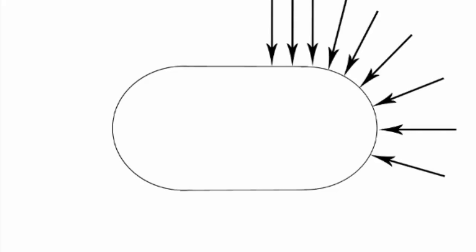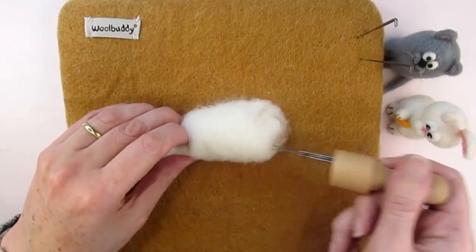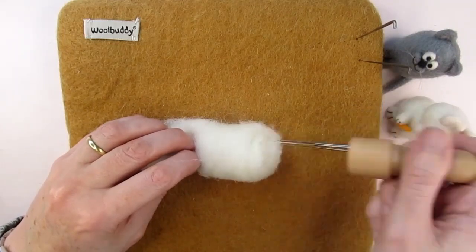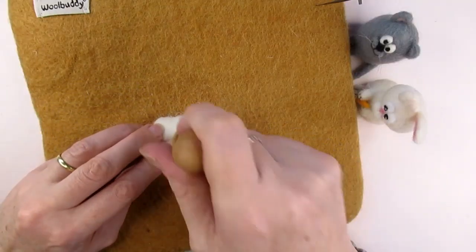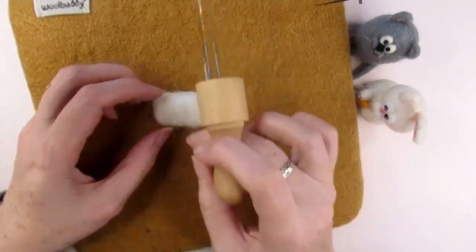Always stab at a 90-degree angle to the shape surface you're trying to create. Can you see how I'm changing the angle of my needle as I work round the ends of the cylinder, looking for any lumps and bumps that need prodding down? You would use the same principles whatever shape you're making. If you wanted to make a cube, for example, you would stab 90 degrees to the surface downwards across the top, then turn the wool 90 degrees and again stab straight down, rotating at 90 degrees each time to form all six sides.